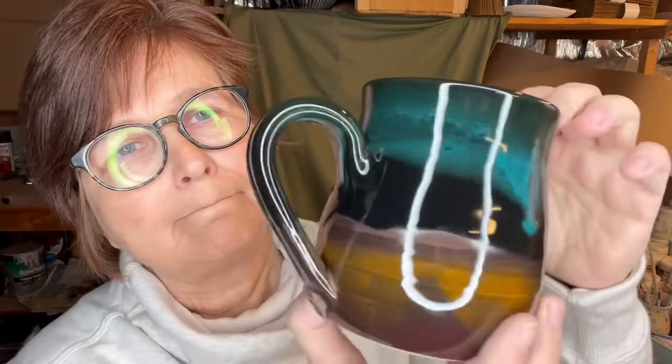This one is Timuku Gold on the bottom, then a dip in my Studio Black, and then a dip on the rim of Power Turquoise. That turned out nice.